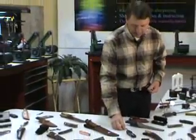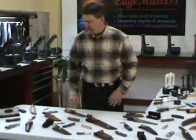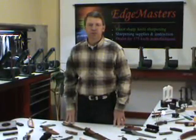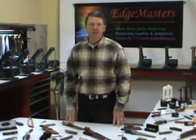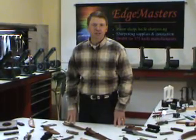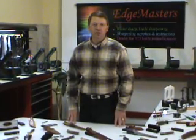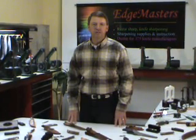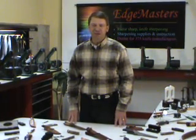Whatever the case is, there are literally hundreds of types of manufacturers and types of knives. One thing that I like about knife collecting is the value will always be there. When you purchase a good quality knife, it's like money in the bank.